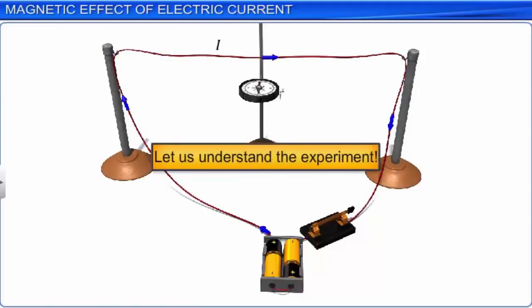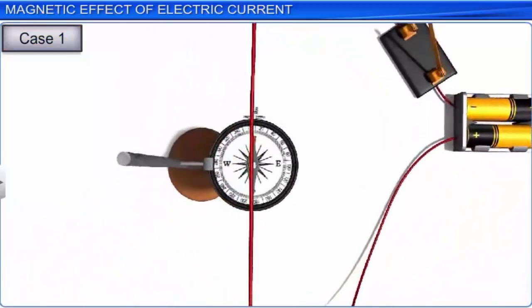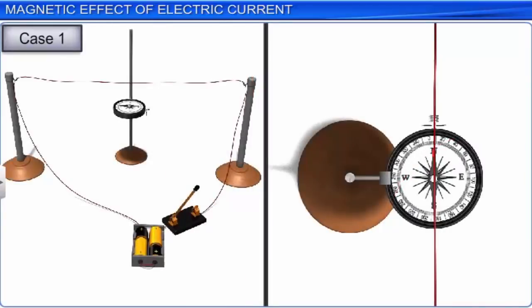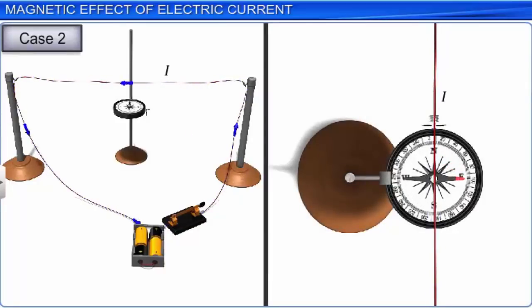Let us understand the experiment. In the first case, a magnetic compass is placed below a straight conducting wire with the length of the wire in the north-south direction. The magnetic compass is also in the north-south direction when current is not passing through the wire. If current passes through the conductor in the south-north direction, the magnetic needle deflects towards the west. In the second case, if the direction of the current is reversed and the current now passes in the north-south direction, the deflection in the magnetic compass needle placed below the conductor is towards the east.